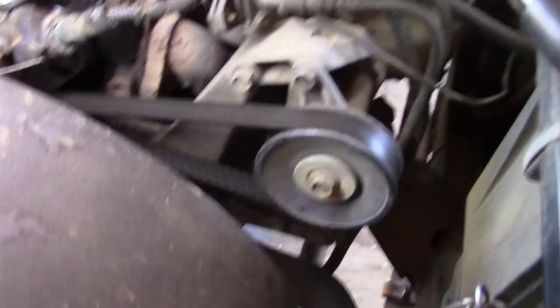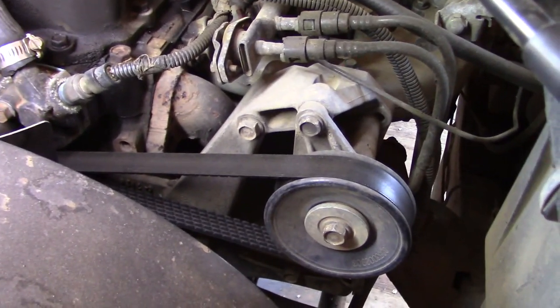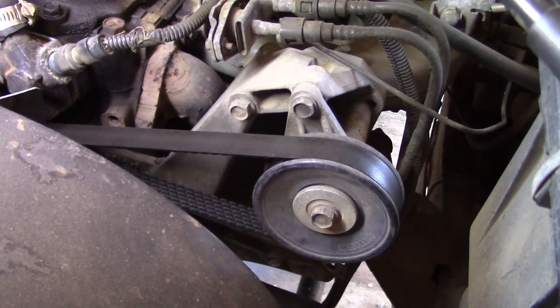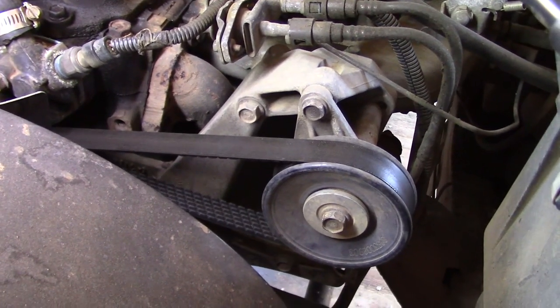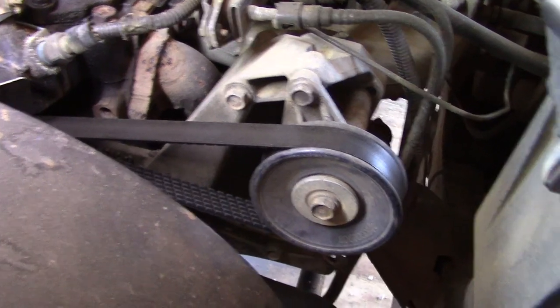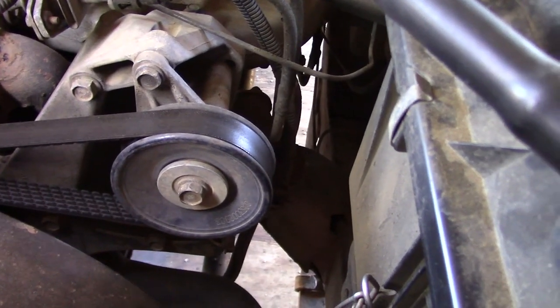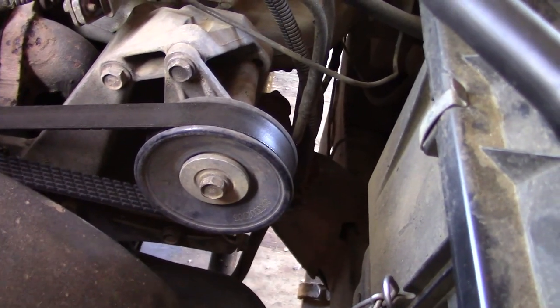It's like this Jeep was made to already have power steering, and I'm really surprised it didn't — it has air conditioning, it has power brakes, it just didn't have power steering. The bracket you see in front of you is very similar to the bracket for the power steering pump, so I'm just going to take that bracket off, put the pump on, get it running, and get the reservoir in place.